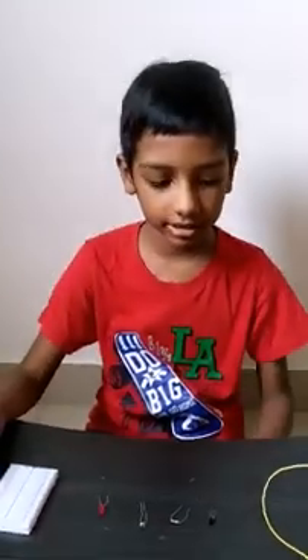Hello everybody. Today I am going to show you how to make a dark sensor, a laser security alarm, or a motion sensor.